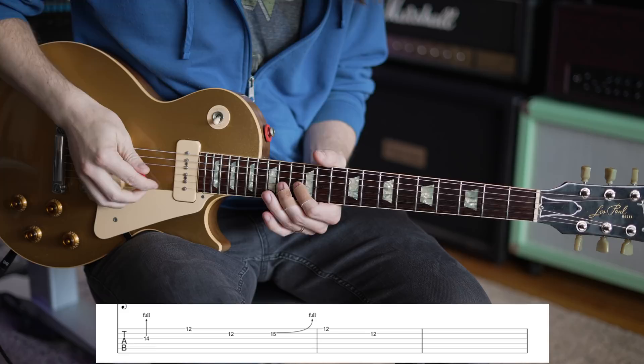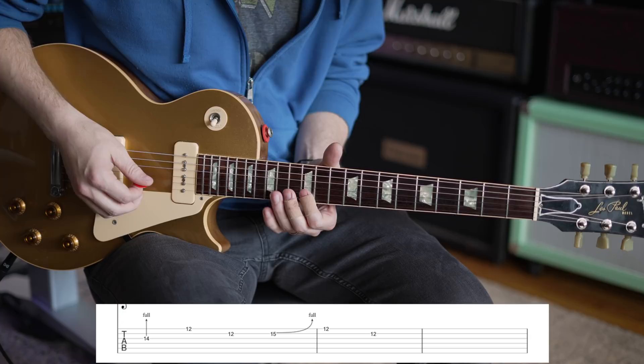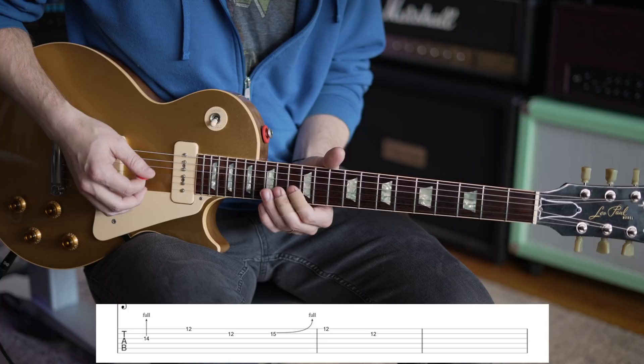Bend the 16 on the G and let it fall down — you bend it before you pick the note and let the note fall. That's how you get that falling sound. Then go to 12 on the high E, 12 on the B — I'm barring with my index finger at that point. Then go to 15 on the B, bend it up a full step, and do the barring action again: 12 and 12 on that high E to B string.